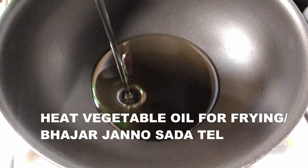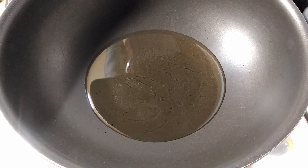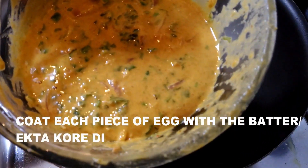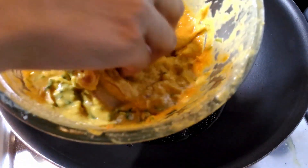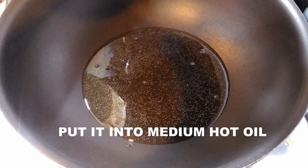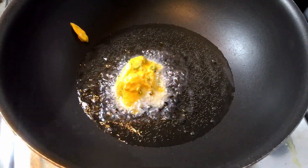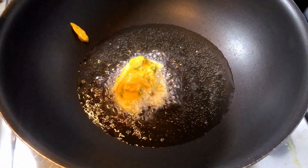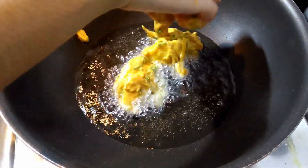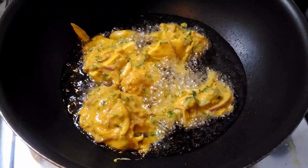Now we're going to start the frying process. Heat up some vegetable oil — I've taken five to six tablespoons. Take one piece of egg, coat it in the batter, and place it into the oil. Make sure the oil is medium hot; otherwise the outside of the pakora will colour but the inside will be raw. Fry the pakoras over low to medium flame.